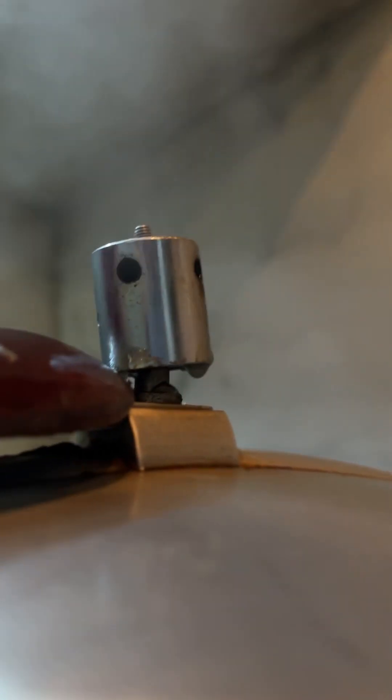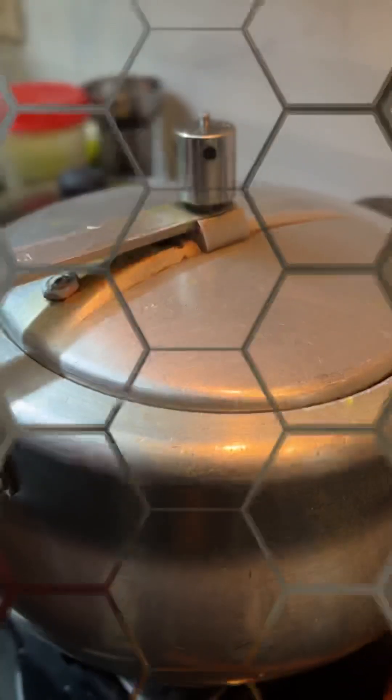Meanwhile, we have put the vegetables in the cooker. We will check that they are ready and mash them properly.